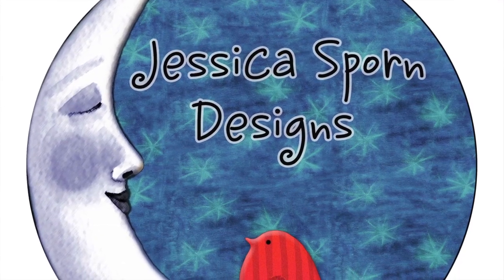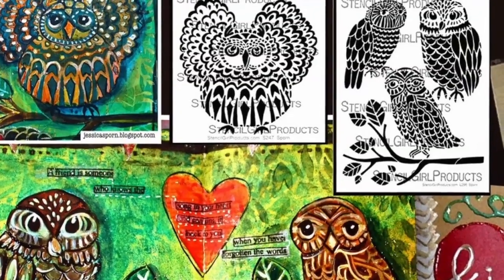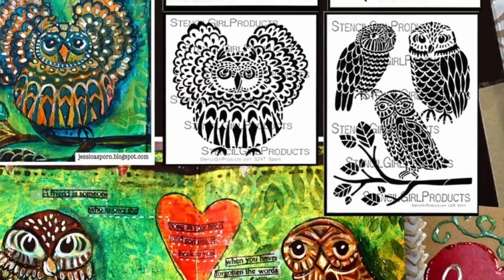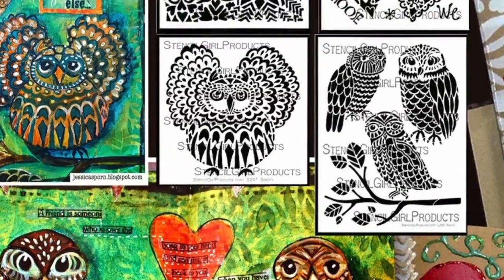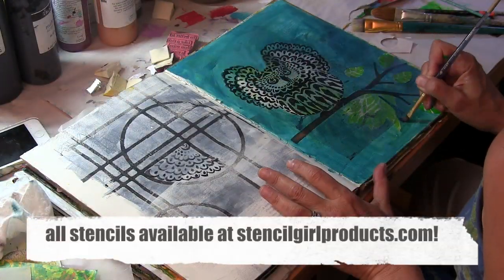Hi, it's Jessica Sporn of Jessica Sporn Designs here, and I wanted to show you how I worked with the horned owl stencil — the one on the left — and the branch from the three owls and a branch stencil in my art journal.